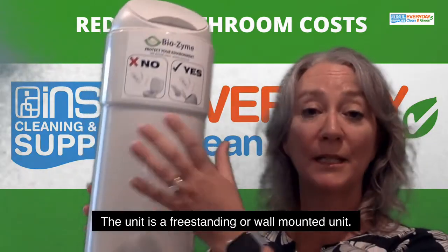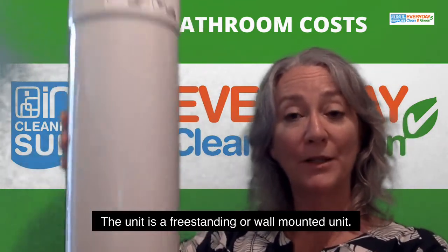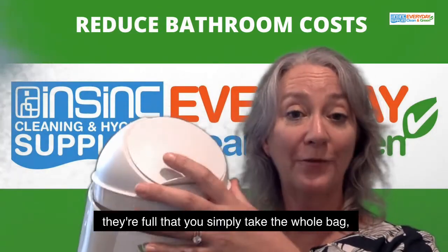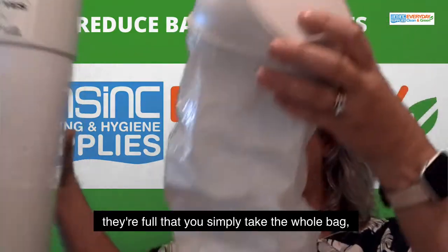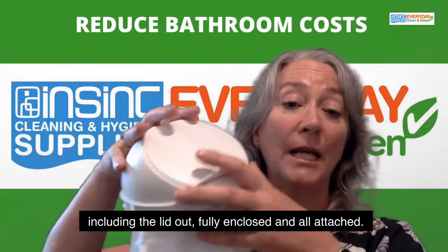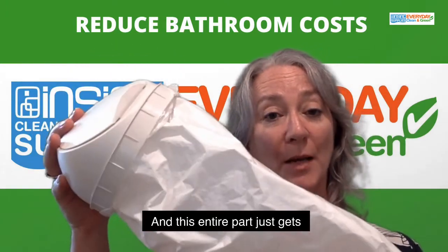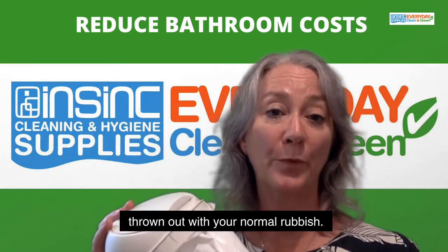The unit is a freestanding or wall mounted unit. They have a modesty flap for ease of use. And when they are full, you simply take the whole bag, including the lid out — fully enclosed and all attached. This entire part just gets thrown out with your normal rubbish.